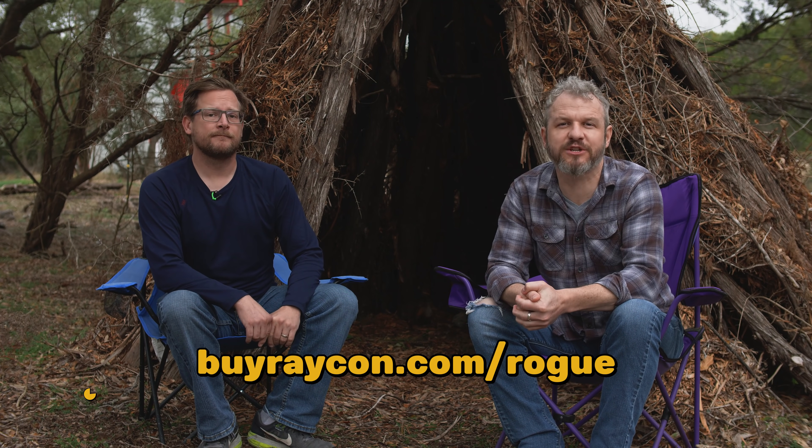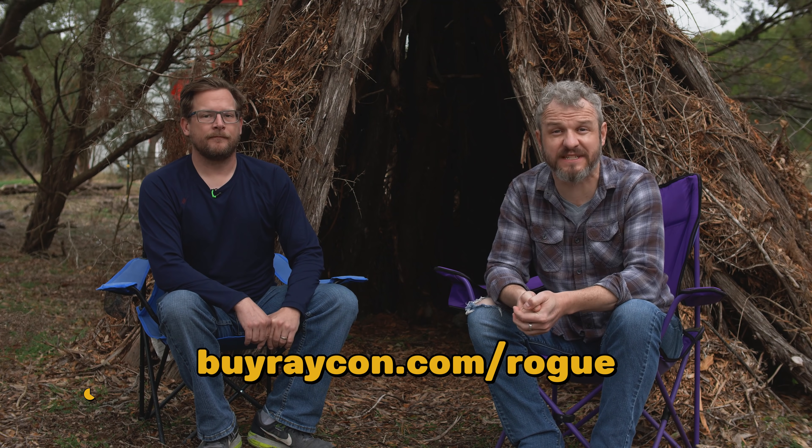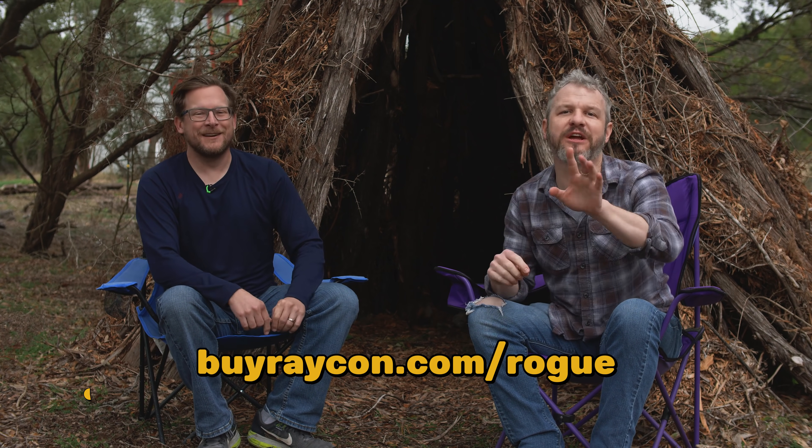This episode of the Modern Rogue is brought to you by Raycon. Go to buyraycon.com/rogue and get 15% off your first purchase. They're earbuds — delicious earbuds. Put them in your ears, you don't eat them. The sound is delicious.